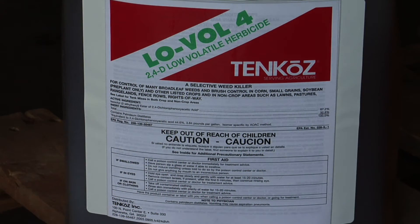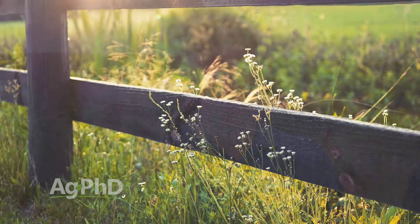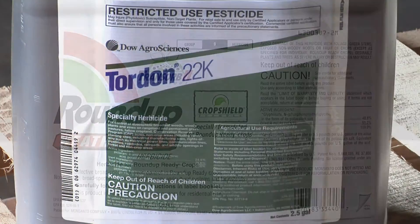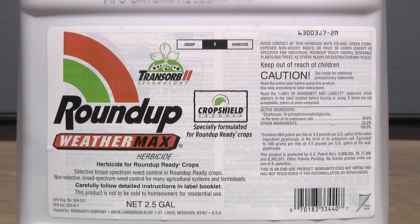2,4-D can do an effective job on the annual fleabanes. If it happens to be a biennial, you may want something else. In pasture ground you might go with something like Tordon. In crop, Roundup is pretty effective, so not too worried about it in Roundup Ready corn or soybeans, but you could certainly go with something pre-emerge.